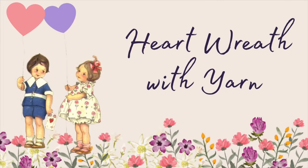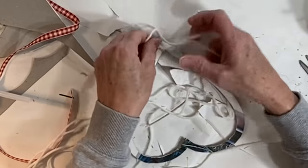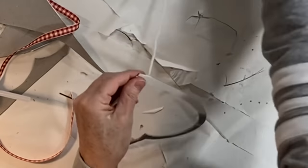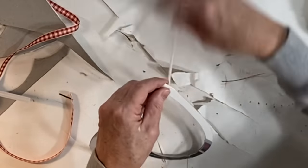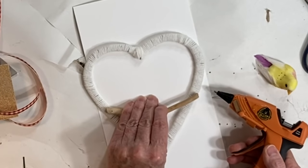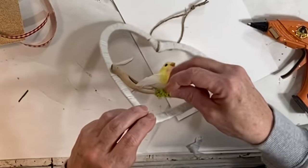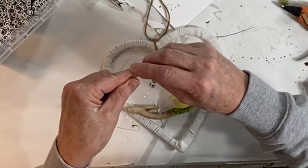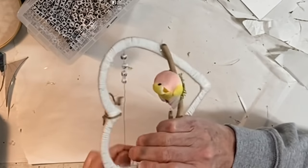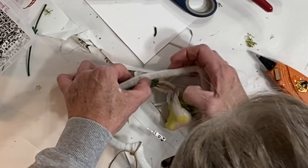I cut out another cardboard heart-shaped wreath, only this time I covered it with yarn. I simply tied the end of the yarn to the bottom of the heart and began wrapping the yarn around the cardboard. Once the wreath was completely covered, I hot glued a small stick across the heart to create a perch for a fake bird, then hot glued the bird to the stick and a little reindeer moss underneath to hide the hot glue. I strung letter beads on florist wire to spell out the word 'love,' ran the florist wire across the top of the heart, and hid it underneath the yarn on either side. I thought it needed some small flowers so I glued those to the stick and yarn.